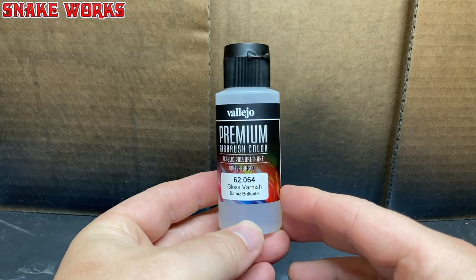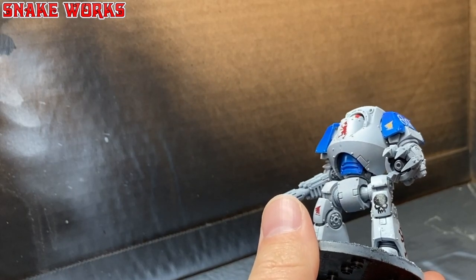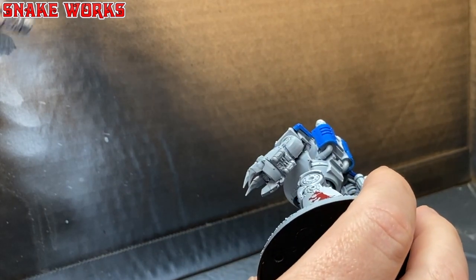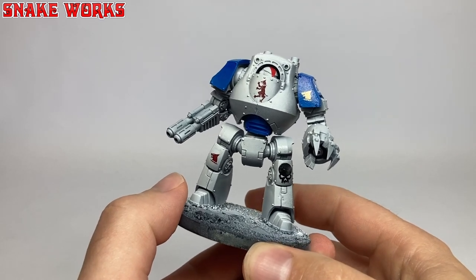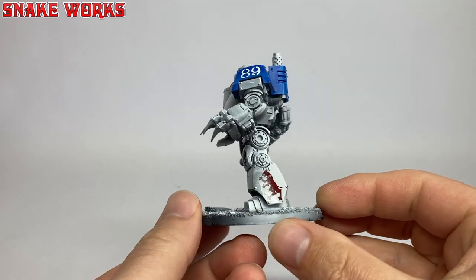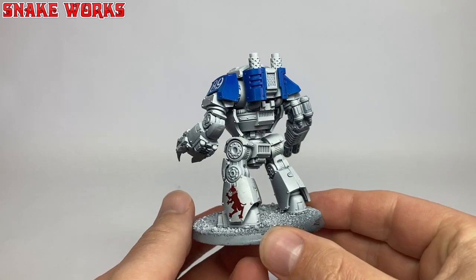Sometimes you get really awkward panels and the decals just do not want to conform — it's usually the case with Space Marine shoulder pads, they are notorious for it. You just have to keep adding the decal softener over and over until the damn thing goes where you want it. Or take a heat gun to it, but that can end in disaster. Now we're going to use the gloss varnish again — this time to seal in those decals. Try not to go overboard. I like to leave it overnight here to let that gloss really harden up.